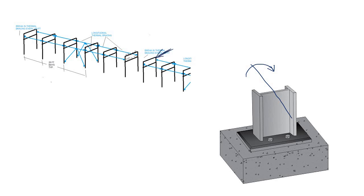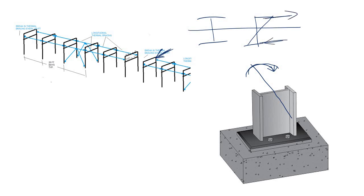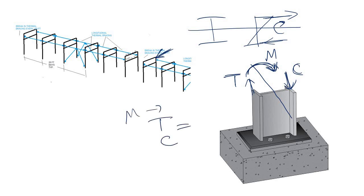Due to this moment about the major axis, in the I-section the stress-strain diagram shows a tensile part and a compressive part. The moment M is converted into a tension force and a compression force. These forces are simply moment divided by the lever arm, which is the depth of the column. To carry this tensile force, this flange must be connected with the base plate, and it is connected.